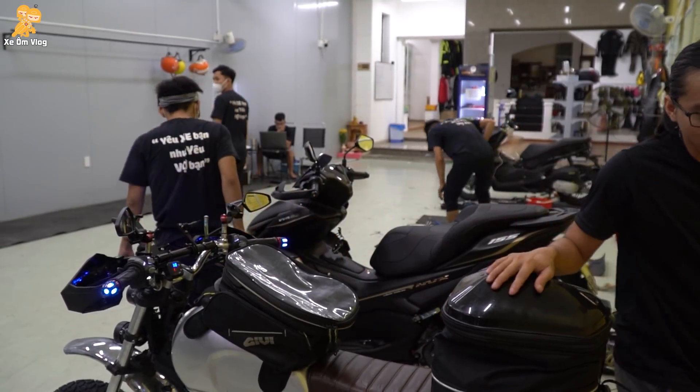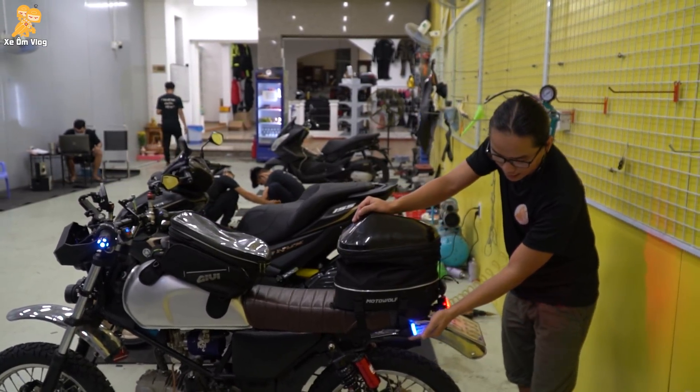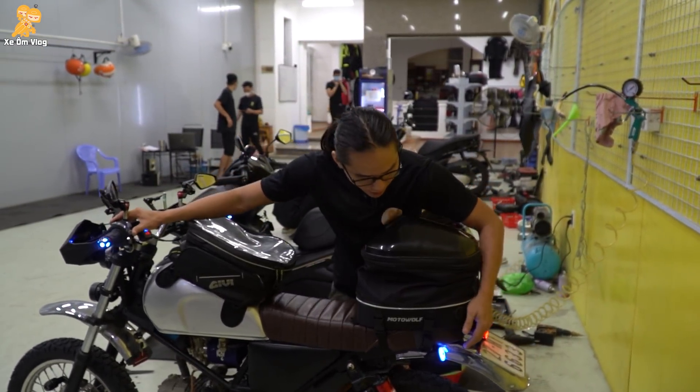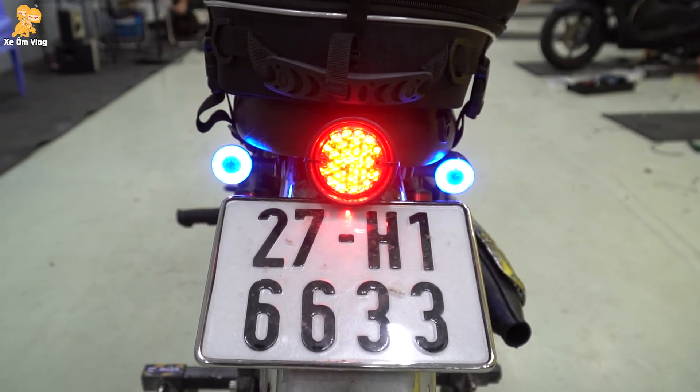Thêm một cái nữa mà những anh em đi phong cách classic này rất là thích, đó là cái đèn xi nhan sâu. Cái đèn xi nhan sâu này bá đạo lắm các bạn — có trăm mấy, hai trăm ngàn một cặp thôi nhưng mà phê lắm. Cái đèn xi nhan sâu khá là ngon, không có gì phải bàn về cái xi nhan sâu này hết.